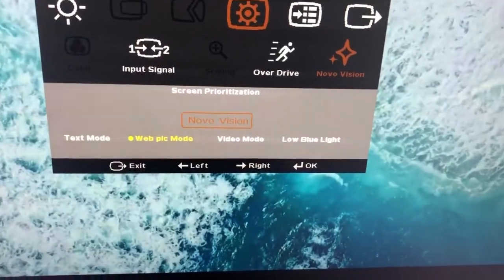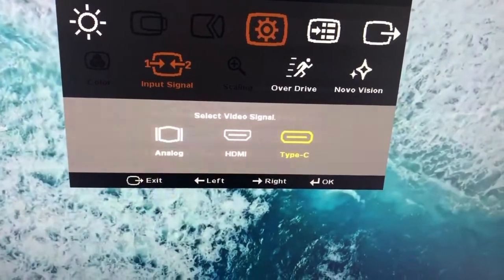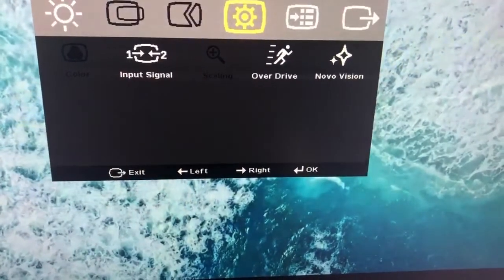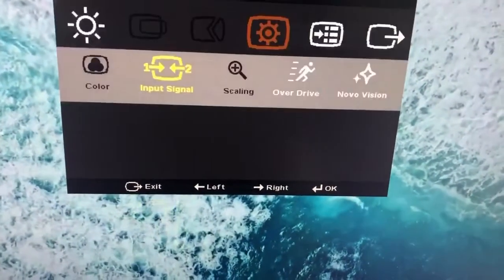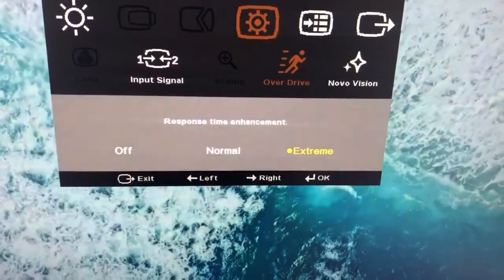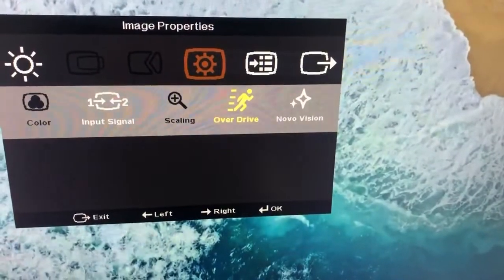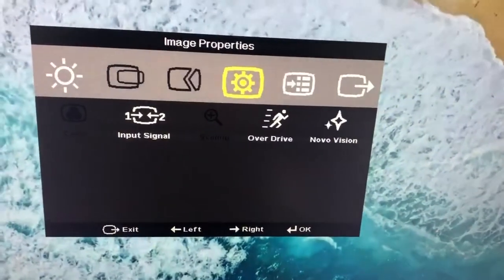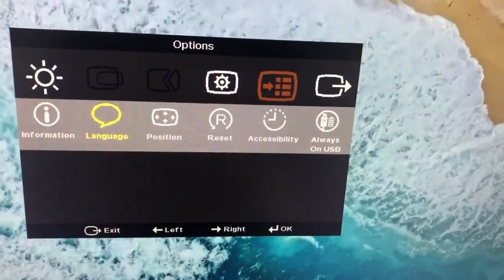I don't know what NovaVision is. When you go inside input signal, you will have three options — USB-C, USB-C, and USB-C. We also have the over-drive mode with response time at X3, and there are other options. You can switch off the remote. Selecting options are really not that intuitive.